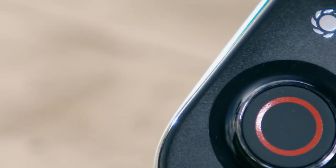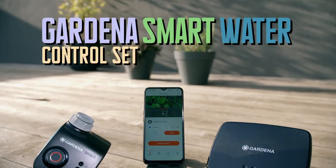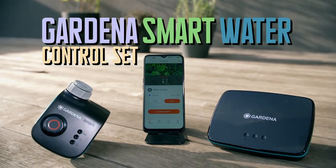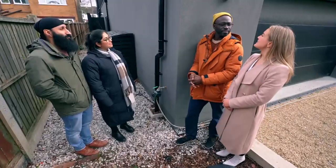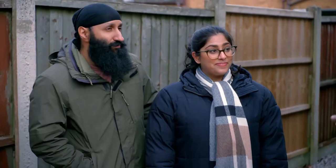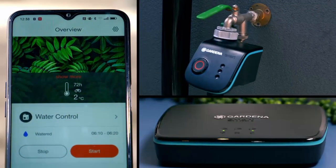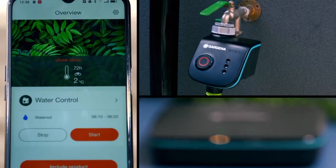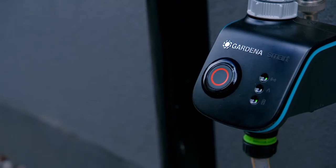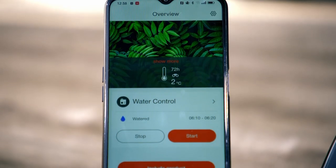While Jazz and Cindy mull over Georgie's pricey pick, it's my turn to pitch — and not only is my gadget more affordable, but it will keep their garden hydrated all summer. Where we are right now is the working area of the Gardena smart watering system. The Gardena aims to make irrigation easy. You simply clip the controller onto your outdoor tap, connect it to your Wi-Fi, and the rest is down to an app.